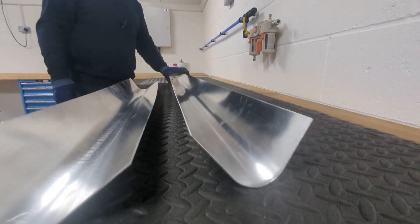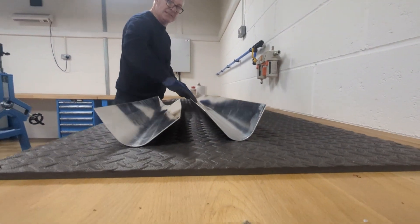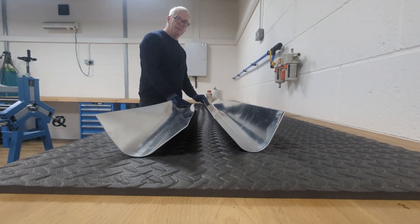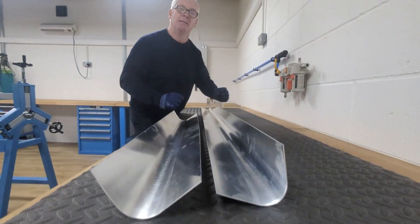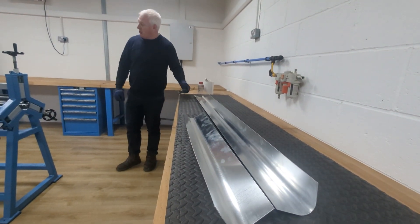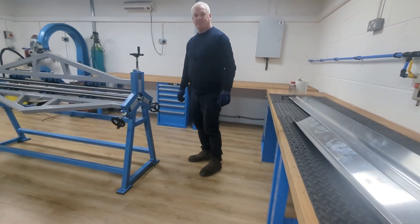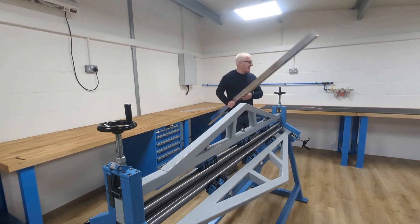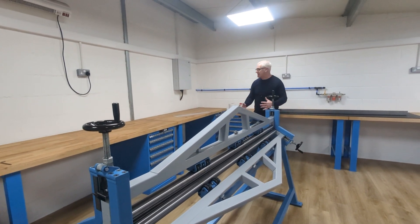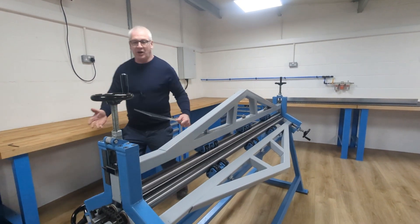With this one - double the length - it's done that radius and it's kept it constant. It's worked! Oh my god, it's actually worked! Very pleased - so we can roll that. So it's not just going to work as a brake press, it can actually work as a roller too.